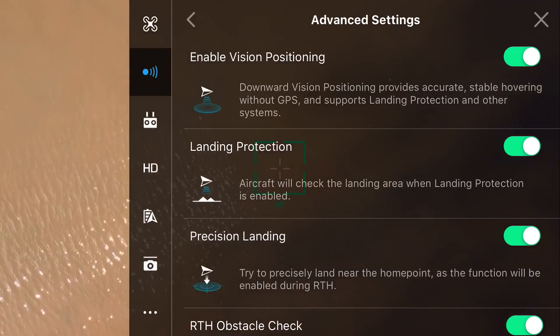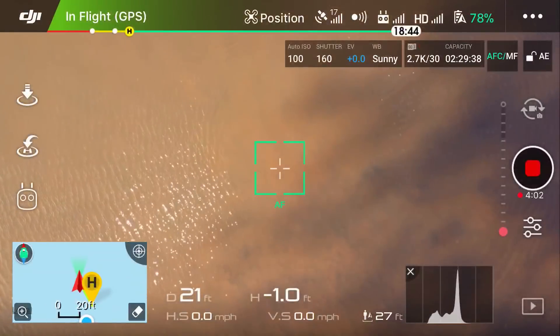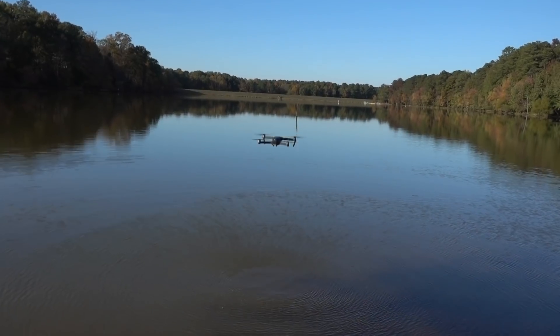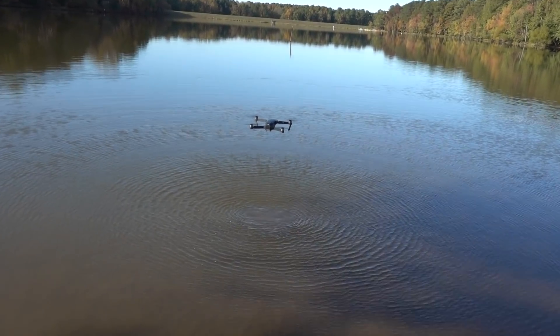Let's turn off the vision positioning sensors — the downward sensors. We're going to bring it back down to where it was, which is about two feet above the water, and we're just going to hover.